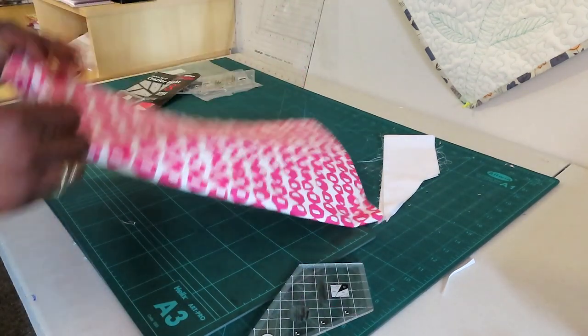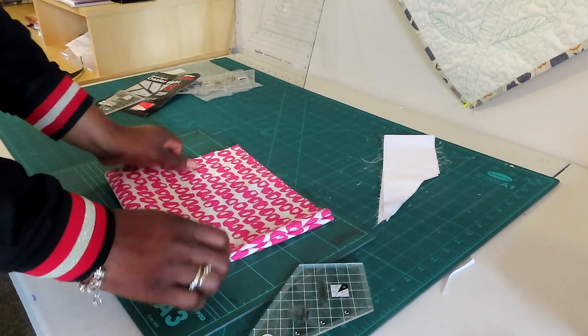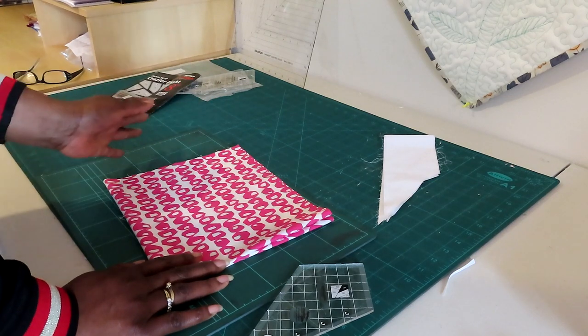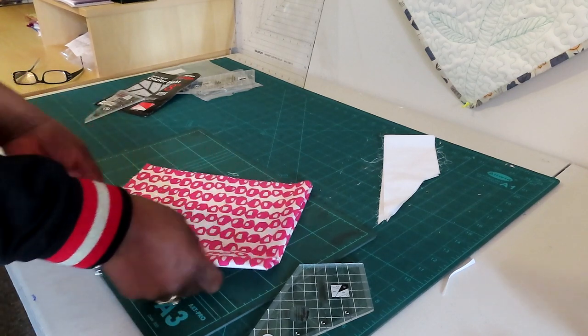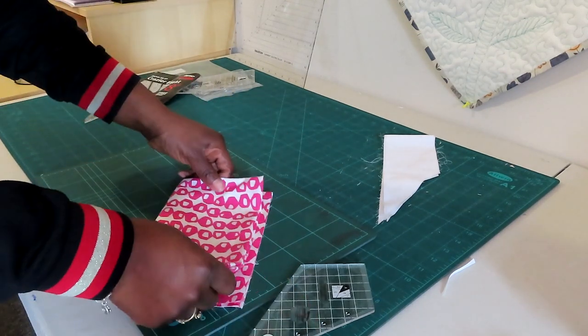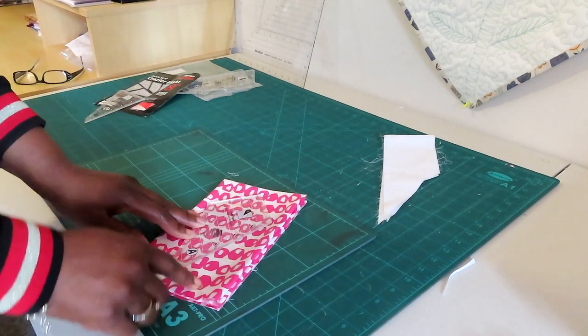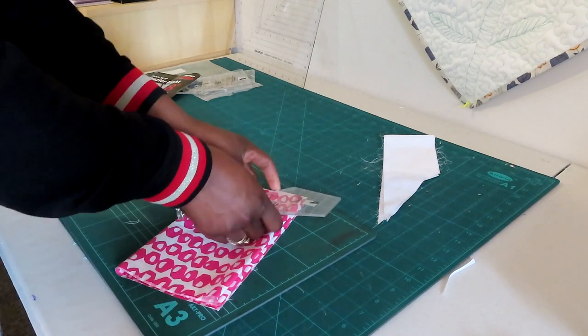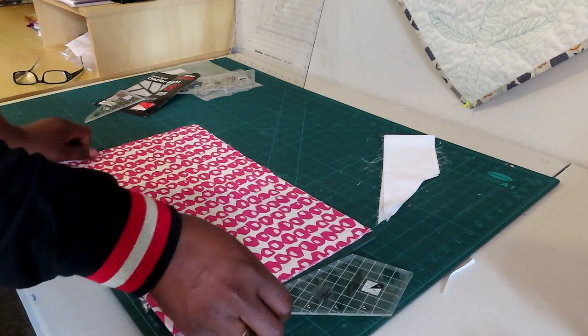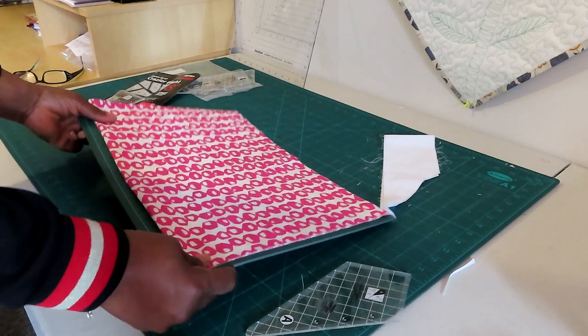I'm going to fold the fat quarter now. In terms of what the print looks like, it's not a big deal for this fabric. However, if you were using a print that had to be layered in a particular way, you may not be able to fold it — you might have to cut individually so all the patterns are correct. I'm using an all-over pattern layer cake so it doesn't make a big difference. I'm folding it down to get the size out of it properly.